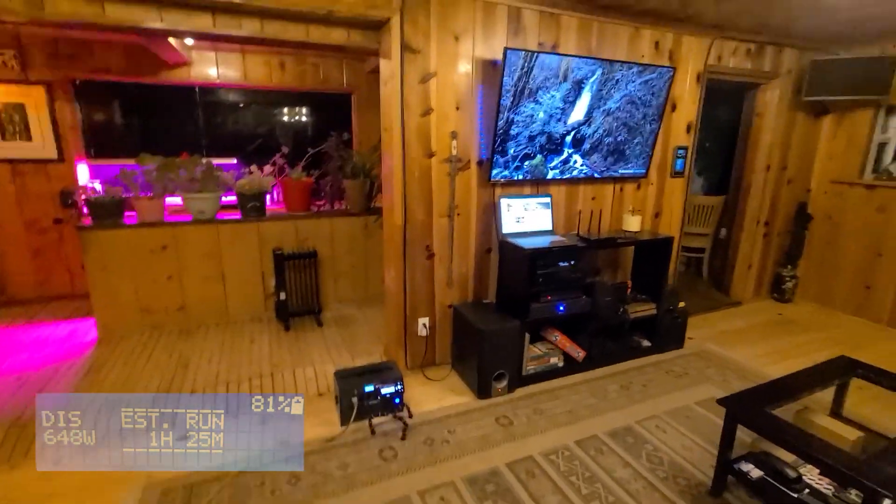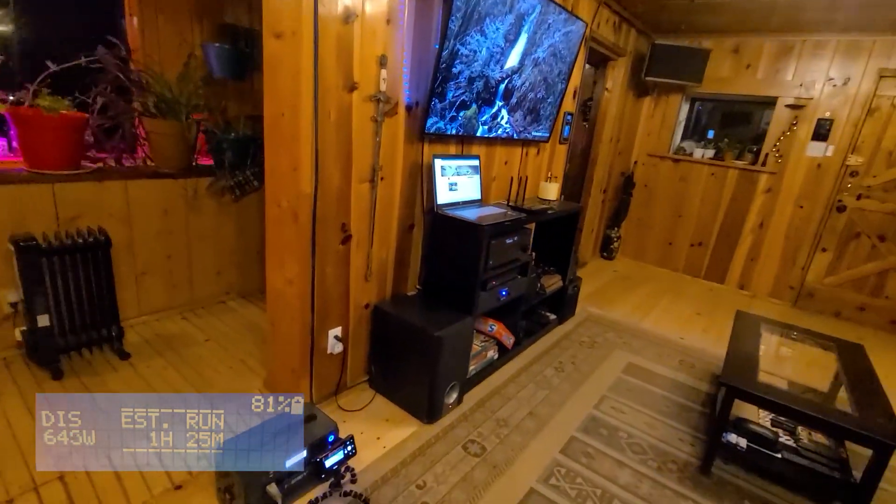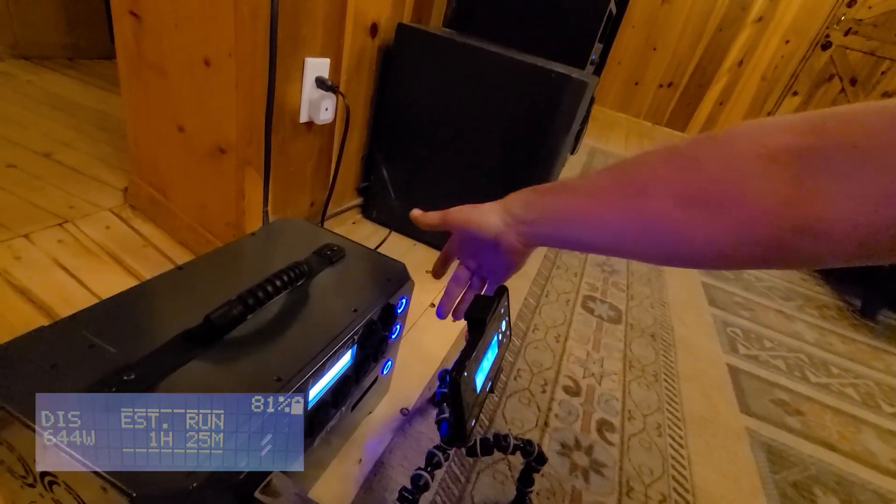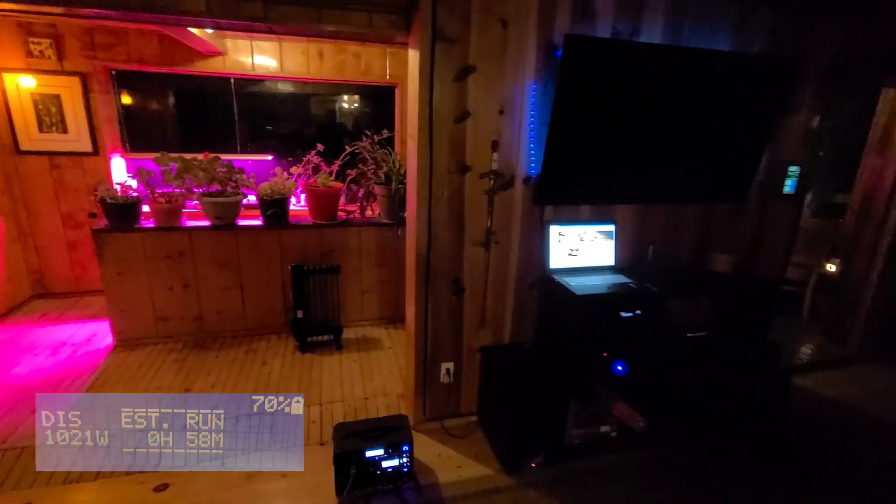Now as a bonus, just to totally prove that everything in my house is running off this unit, I am going to turn it off. And now the only things on are things that have internal batteries, like my laptop, the Nintendo Switch, and that little tablet on the wall. You can't see my kitchen because everything is off — absolutely everything. It just killed power to the entire house. And I think that's very cool. My dog is scared now, so we're going to turn that back on. And we have power again!